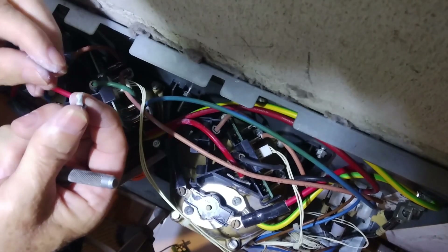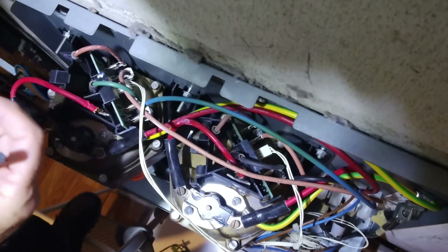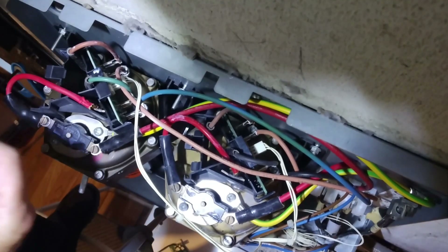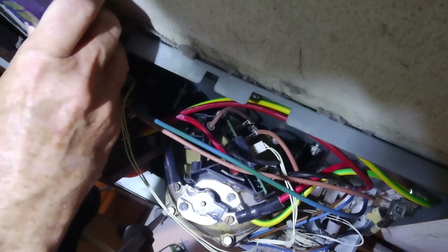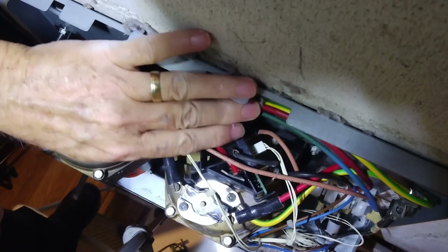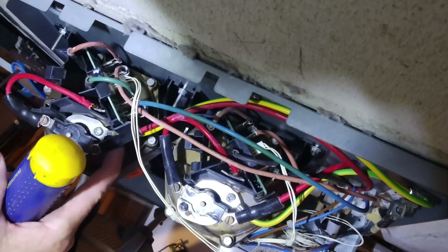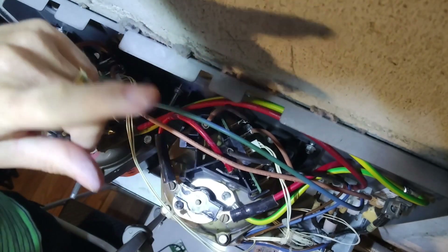Getting these screws back in is probably the hardest part of the job. Now everything's in — wires are connected nicely, everything looks good, no corrosion.